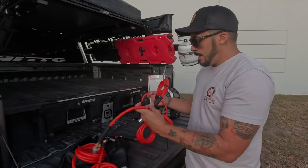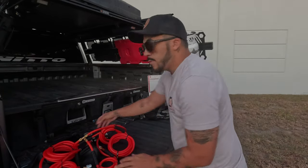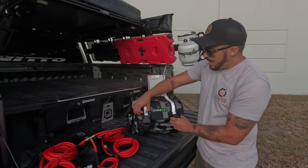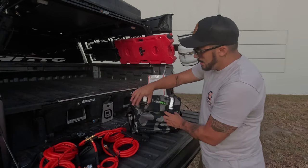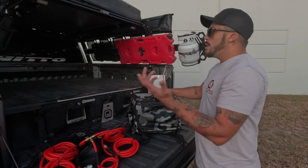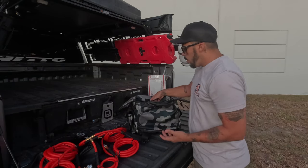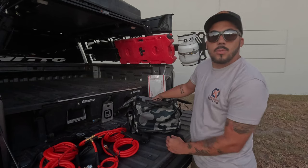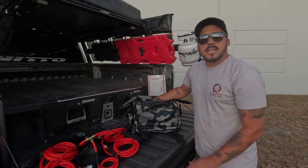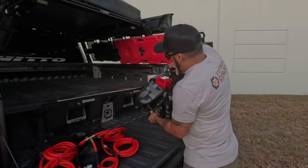I like the hoses — they're good material. For Desert Armor we also have a Rhino USA camo bag, because Rhino USA sponsors our truck as well. This is the camo bag you can find on their website. We use it to store our compressor, but you can also use it for the kinetic rope, tow straps, or any other accessory — it doesn't have to be only for recovery.